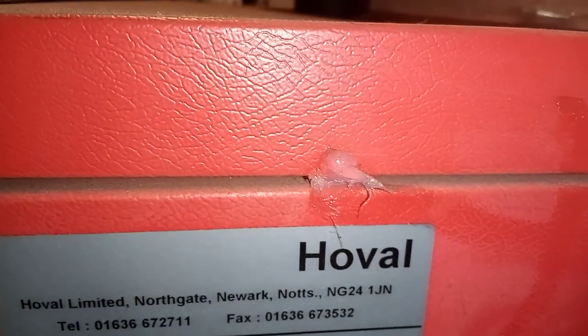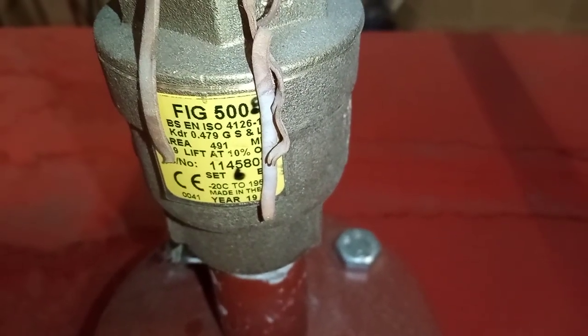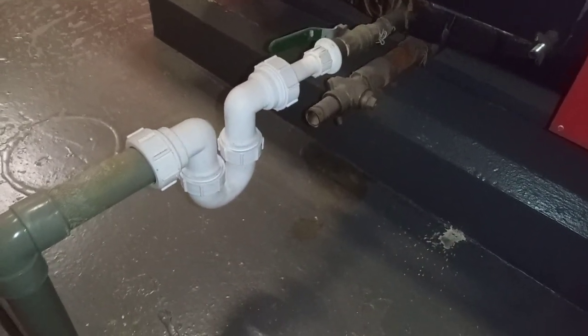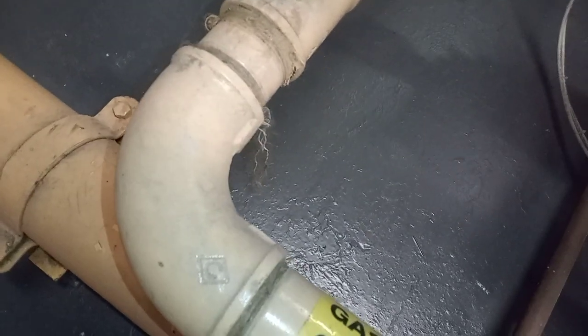Remember to check your PRVs — that they're in date. Check your flue, your air, your gas, your safety devices. Ensure that your condensate is good as well. Check your flue's integrity, do your flue flow test, and make sure your gas supply is labeled.